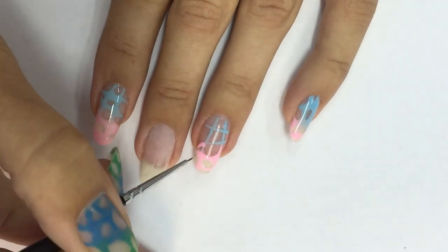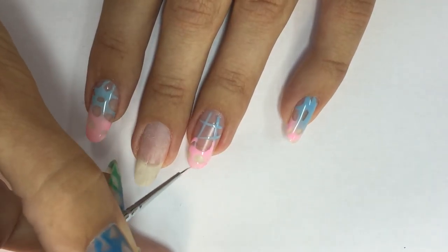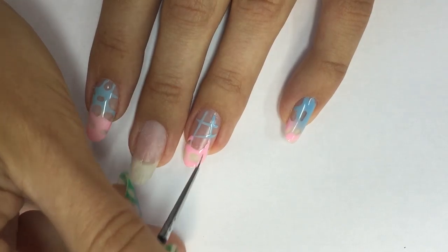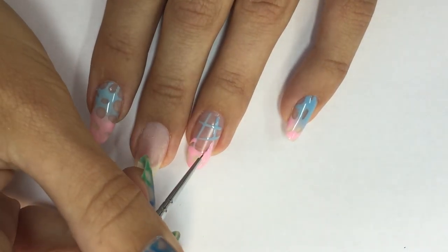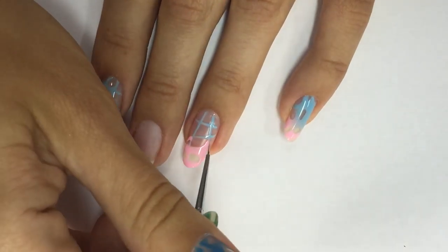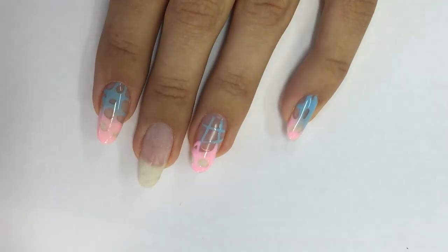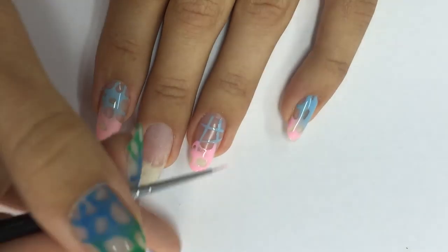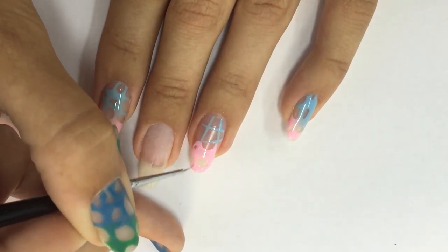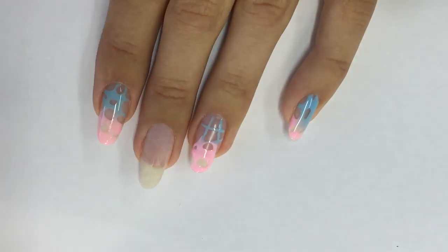I start by filling the parts with the pink color on the bottom. Do not worry about the cuticle area or the side walls yet — we will finish it later. I'm using the small striper brush number 10 and simply filling all the lines. Do not be afraid that some parts might be larger than others.